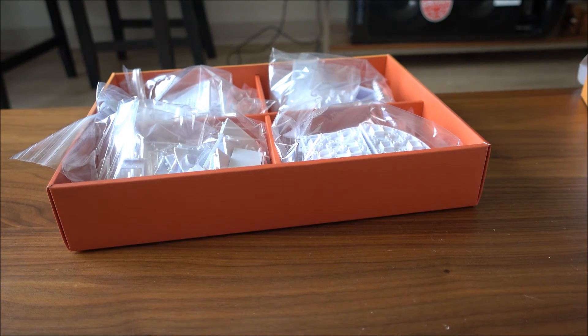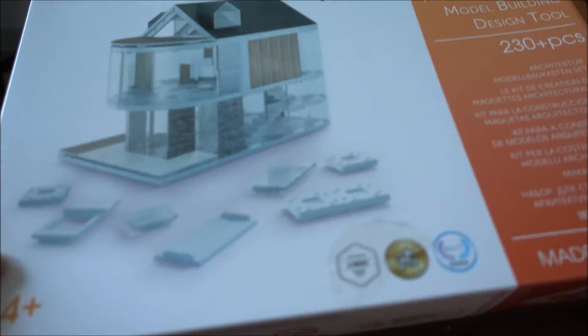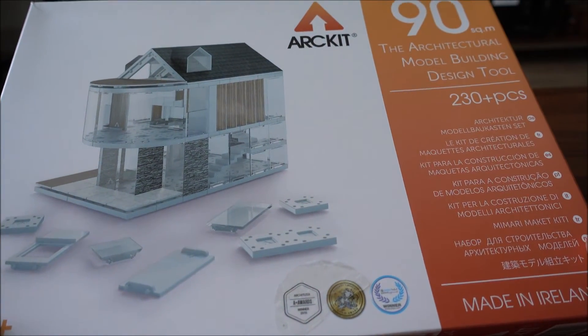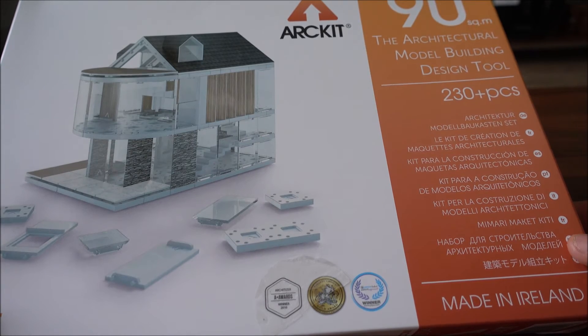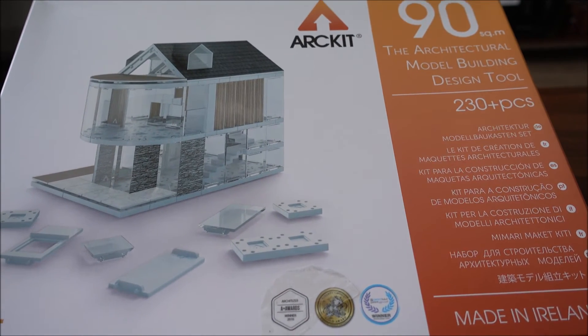Over the next couple of weeks I'll be looking at creating different prototype builds for ArtKit 90 for you to follow and get inspiration from. I hope you liked this overview and unboxing of ArtKit 90 — thank you for watching and I hope you enjoyed!